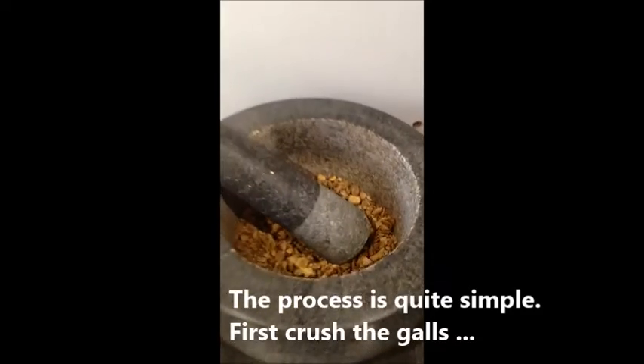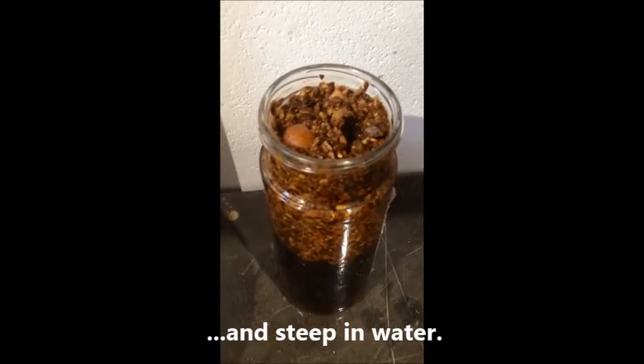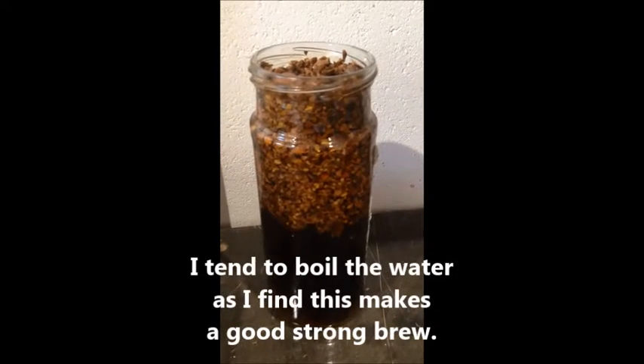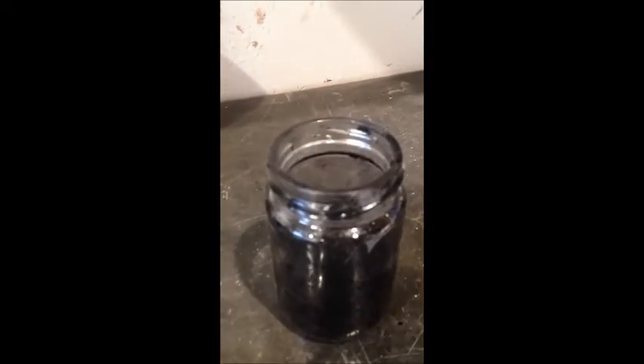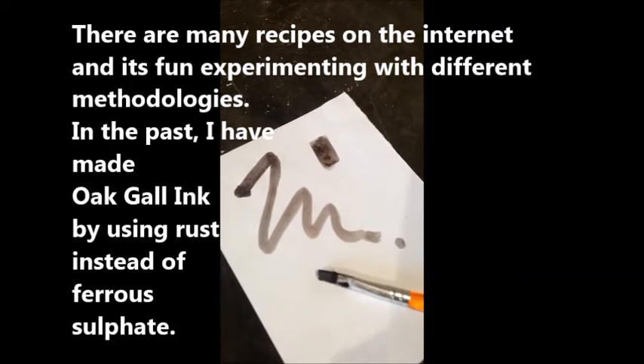The process is simple. First crush the galls and then steep them in water. Sometimes I boil the water as this makes a good strong brew. Strain out the bits and then mix in the ferrous sulfate and the gum arabic. This should give you a good drawing ink.